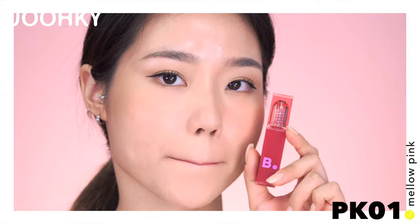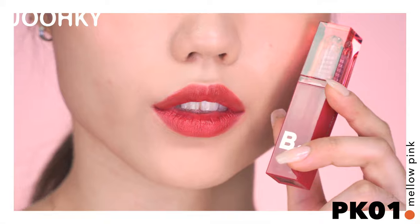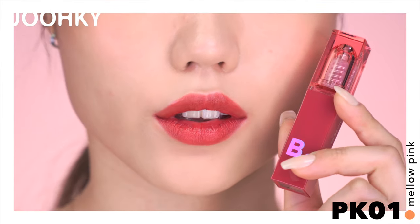PP-01 Mellow Pink is said to be a rose pink color that is both moody and lively. I think it's the most toned-down pink among all 6 colors, and it seems to be more pink than red.